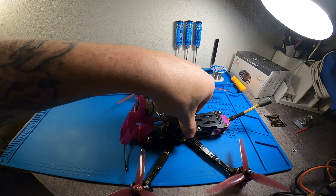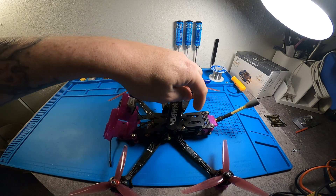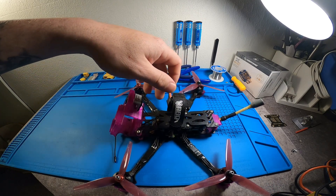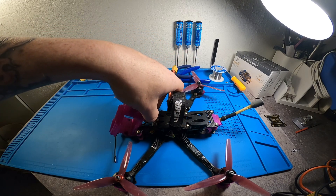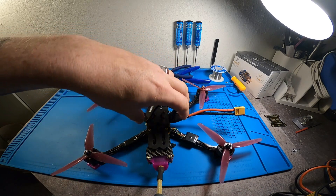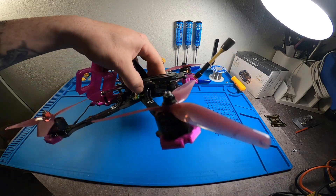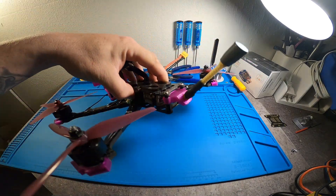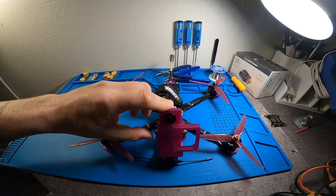On the one that you guys will be buying, it has the 20 by 20 mounting option on the front, and that's where you'd want to mount your Caddx Vista. If you're going to go with a DJI Air Unit, you'll want to mount that in the back — and if you do that you need to grab a longer camera coax cable so you have a little more room. This frame by itself weighs 106 grams, and that's just with the carbon and the hardware. I'll flip it around so you guys can get a nice look at everything.